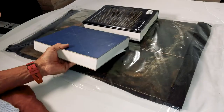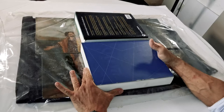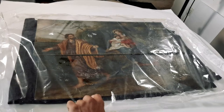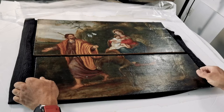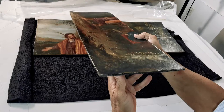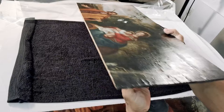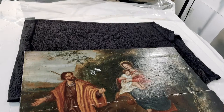After being sure it's completely sealed, I will put some books over it. They will make pressure and they will help so the panel will get flat. When it comes time to take it out, I can see that I achieved a quite good result. The wood is much more flat. It's quite interesting how moisture works on wood, since it expands the cells of the wood. And because of the pressure made by the books, I can achieve this very good result.